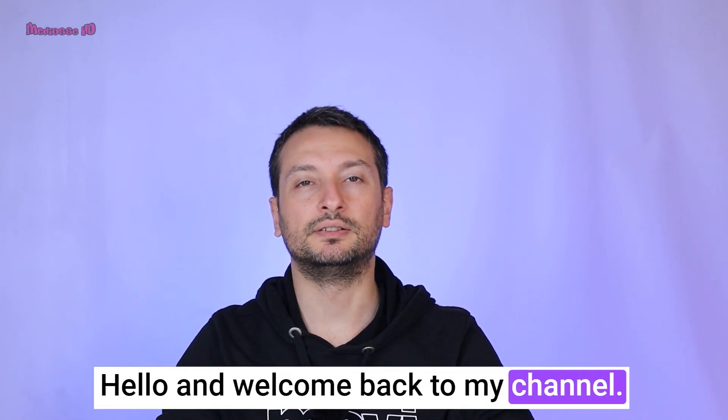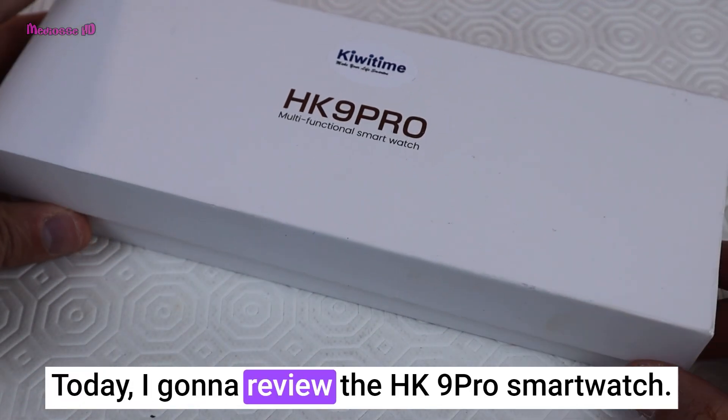Hello and welcome back to my channel. Today I'm going to review the HK9 Pro smartwatch.